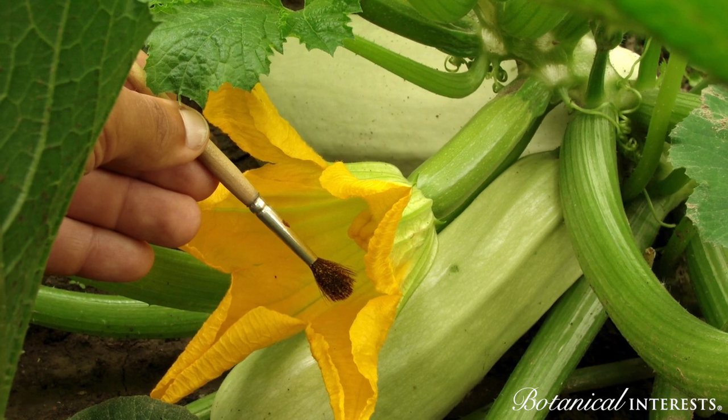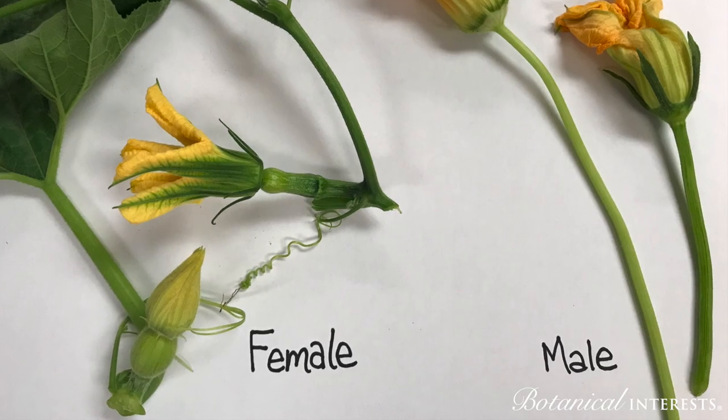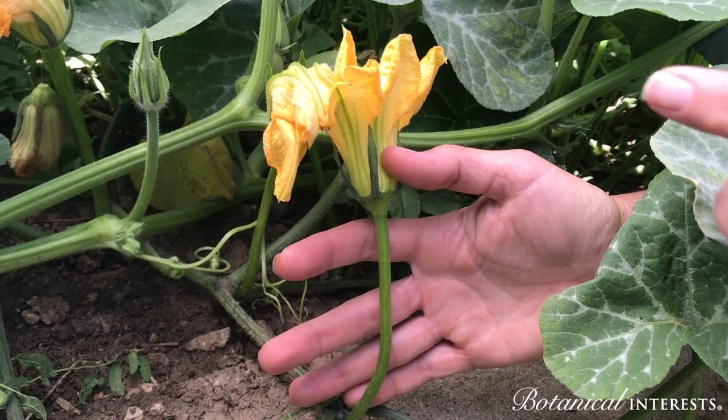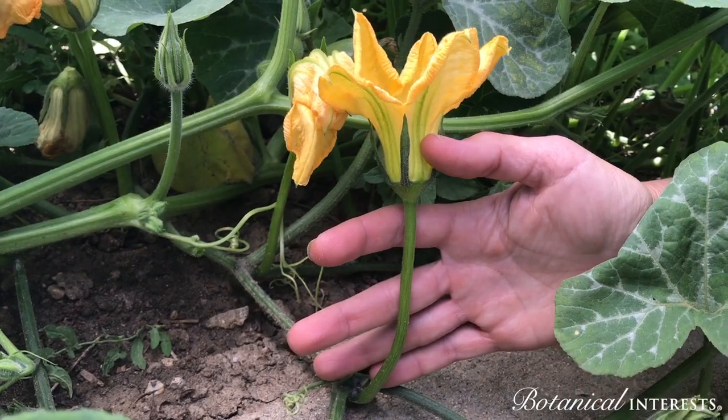You can hand pollinate these crops pretty easily once you know what to look for. Cucurbits have both male and female flowers on the same plant. The female flower has a miniature fruit at the base of the flower, and the male flower often has a longer stem and is held farther away from the vine.